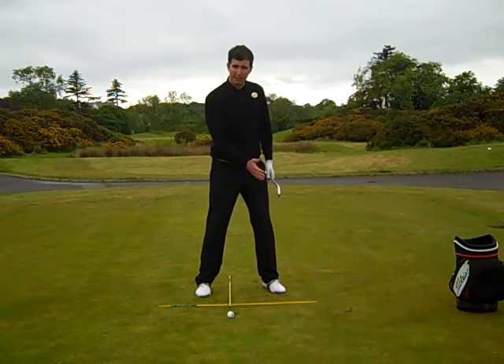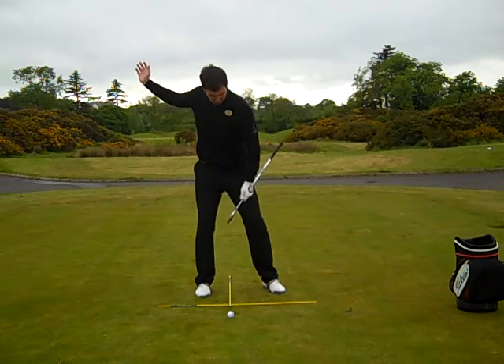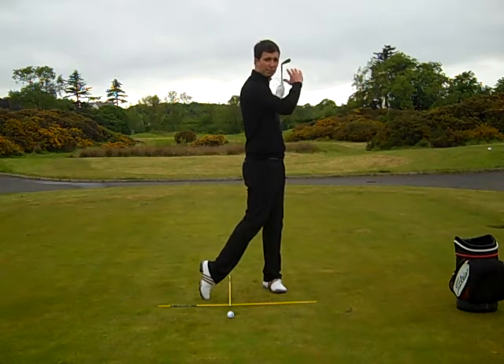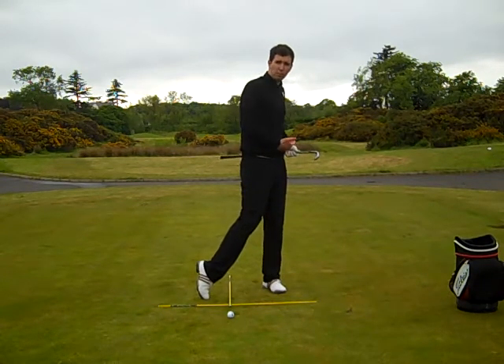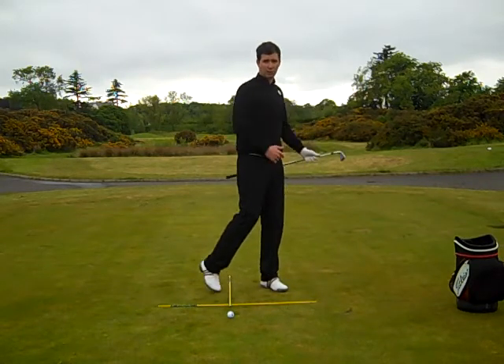And our left foot position is going to be set off at an 11 o'clock position. That actually allows us, when we're coming through the ball, that the front foot is slightly splayed out, which eases us into our finish position and helps us maintain a more stable, upright position facing where you want the ball to go.